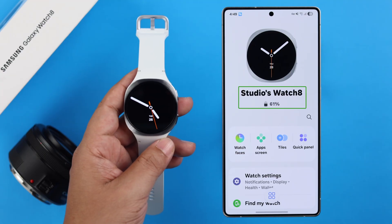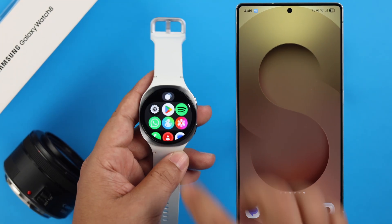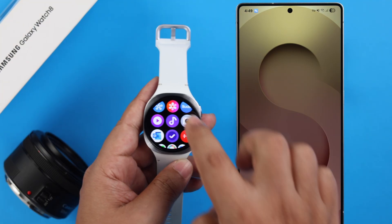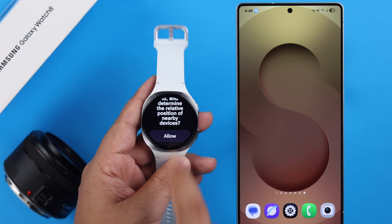First, make sure that your watch is connected to your paired phone. Swipe up the watch face and look for the built-in camera app. Tap on it. For the first time, you'll need to allow the permissions.